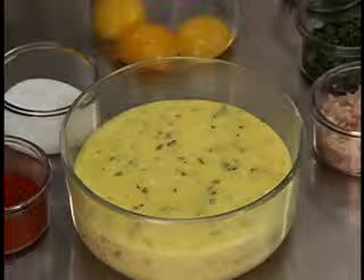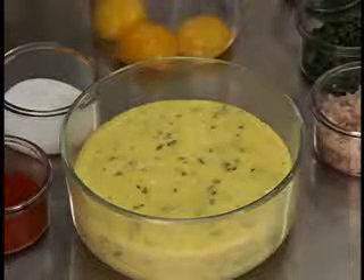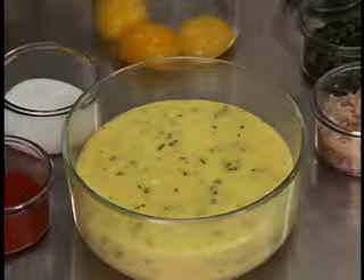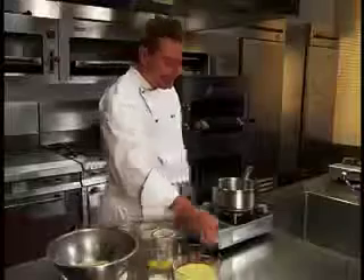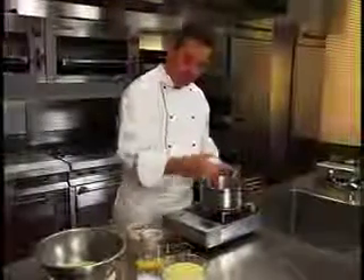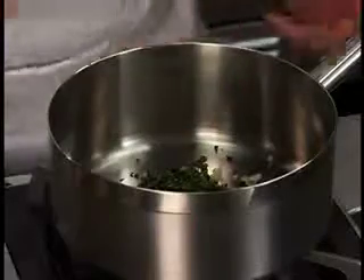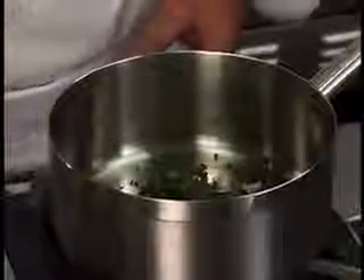Although technically a small hollandaise sauce, some chefs consider Béarnaise a leading sauce due to its distinctive flavor. In a saucepan, combine shallots, fresh tarragon, fresh chopped chervil, cracked peppercorns, and white wine vinegar.